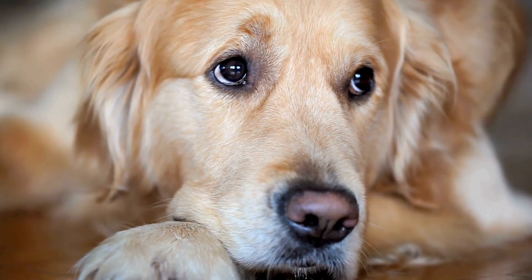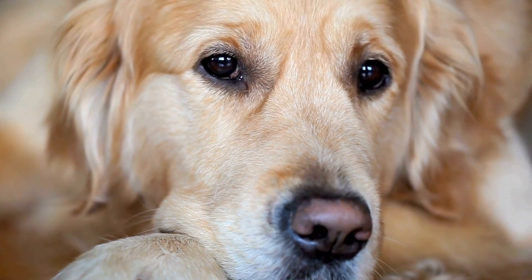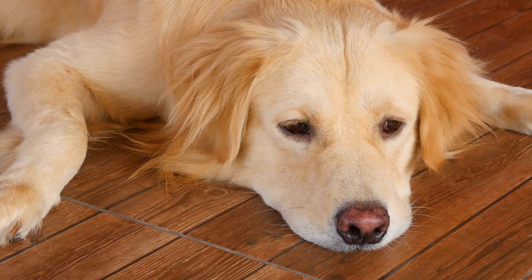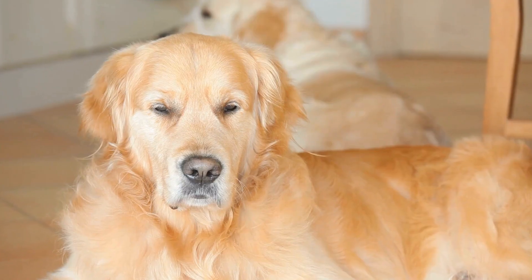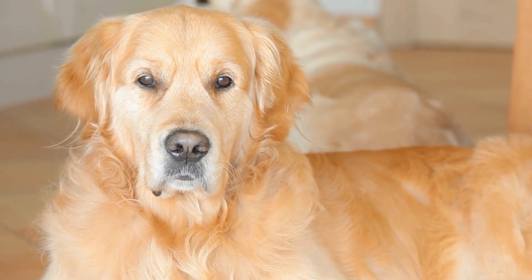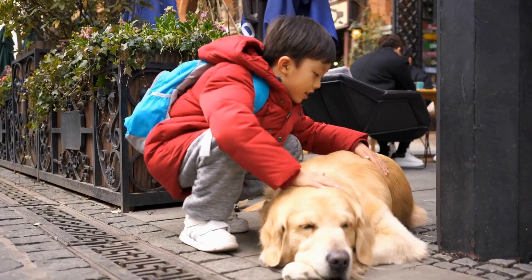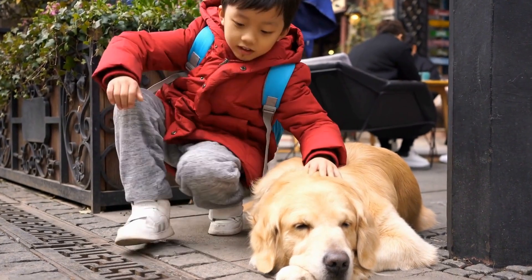If you have a golden retriever, you know they are full of love, energy, and enthusiasm for every occasion. So why not include them in the Halloween festivities by incorporating them into your pumpkin carving designs? In this video, we will explore some creative and fun DIY pumpkin carving ideas specifically catered to our beloved golden retrievers. Get ready to unleash your creativity and bond with your four-legged friend this Halloween season.